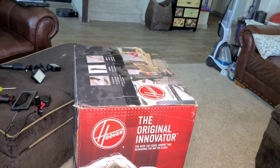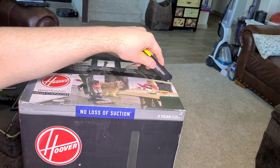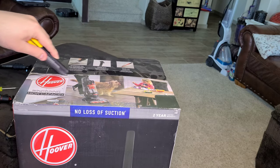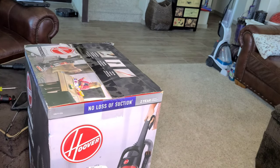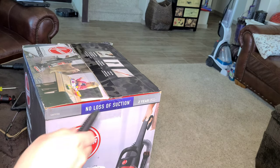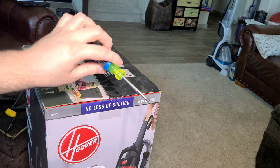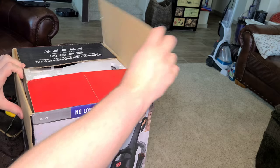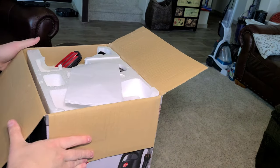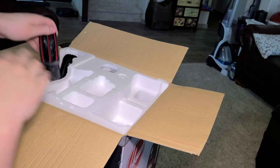To unbox your Hoover Wind Tunnel High Capacity, we're going to take a knife and cut the top off right here, and now the box is open. You will need a screwdriver to unbox your machine because it has a handle that needs to be assembled. The first thing you see when you open it will be your instruction manual.